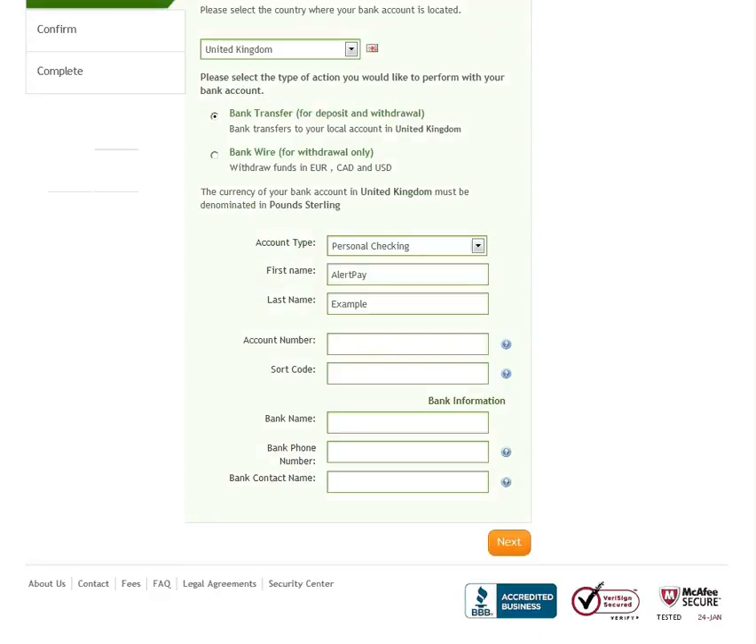Next, select the type of account you are adding, then enter your bank details. When entering your banking details, please do not enter any spaces, dashes or additional characters.